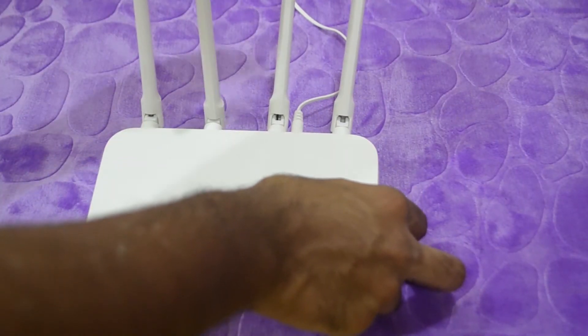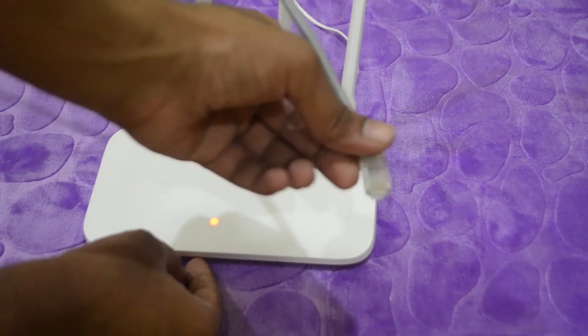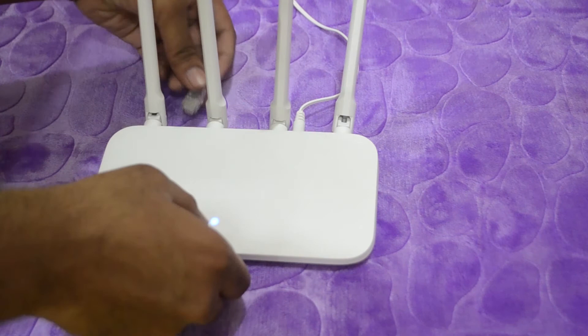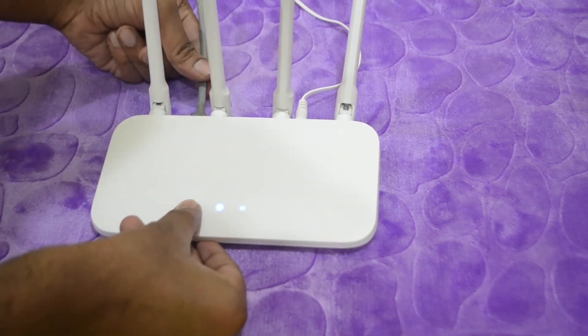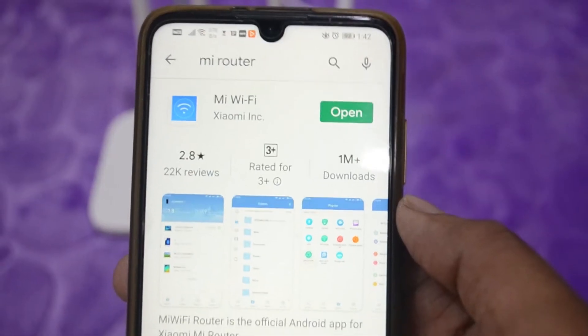Now we have to power on the router and connect the LAN. In the LAN, we have to set up the notification light area. Next, we have to download the Mi Wi-Fi application.